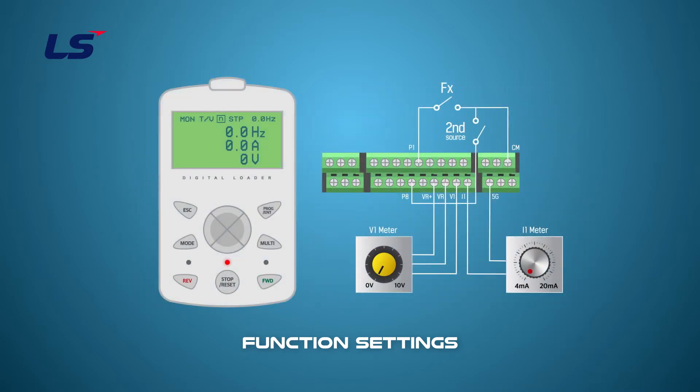If the P8 terminal is off, operation is set to the default operation mode. The default operation mode is set by terminal operation and voltage command. The keypad screen is displayed as T/V with the terminal operating and voltage command. The frequency is displayed according to the voltage setting because it is set by the voltage input.